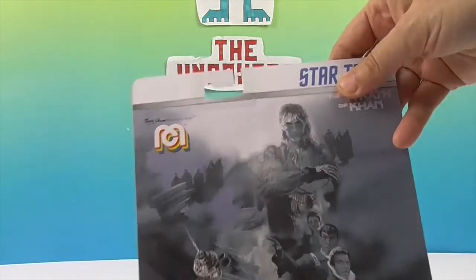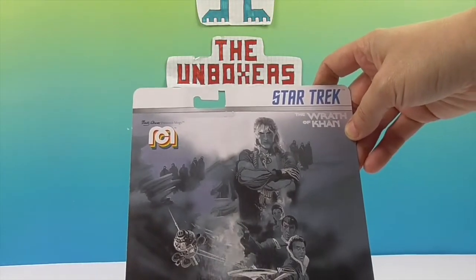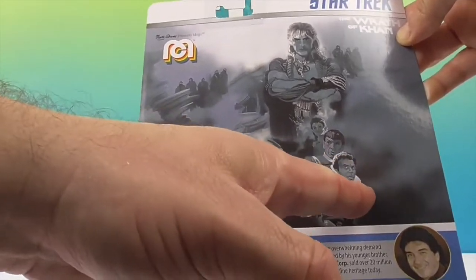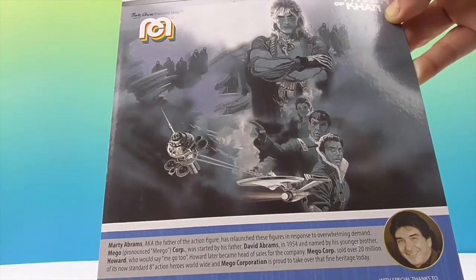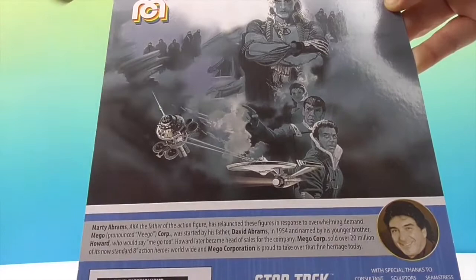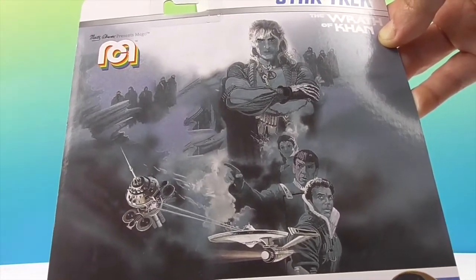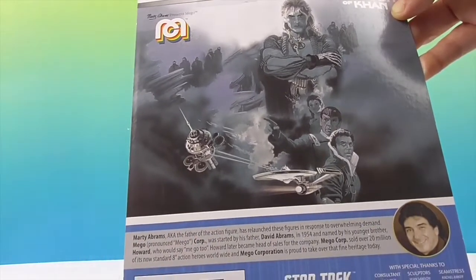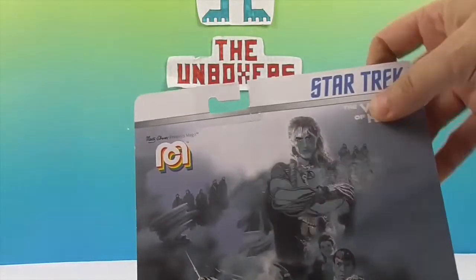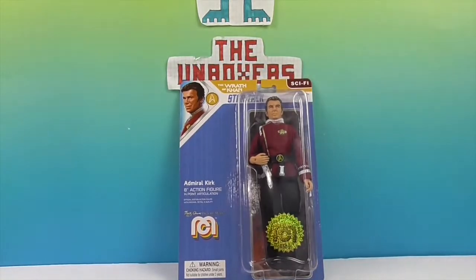Check out the artwork on the back — very cool. So the characters shown are Admiral Kirk, Spock, and possibly Chekov's character — it's kind of hard to tell. And then, of course, Khan — Ricardo Montalban — not as Mr. Rourke, but as Khan. He's reprising his role. If you're a Star Trek fan, you know he actually was in the episode 'Space Seed' from the original series where he played Khan, and this movie is kind of the conclusion of that story.